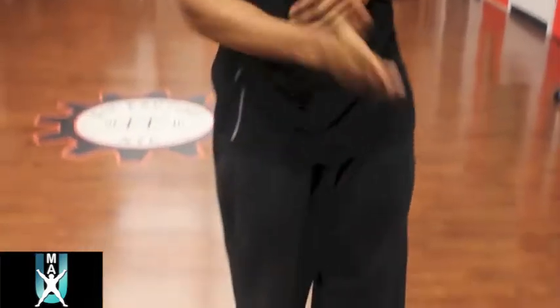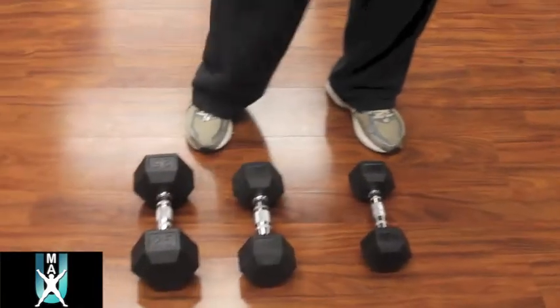Right now with me I have three dumbbells — a 10 pound, 15 pound, and a 25 pound. I'm going to show you what happens as your muscle develops when you're using different weights.